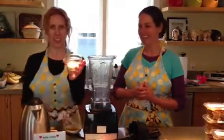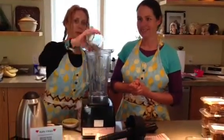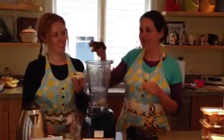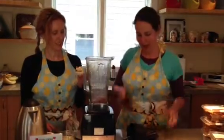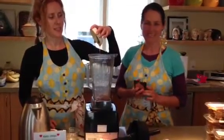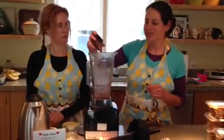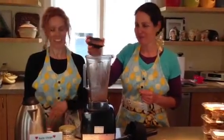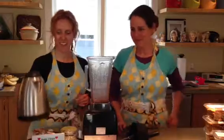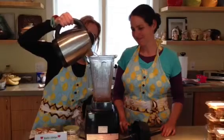We've got hemp seeds going in right here, which are super high in protein. So we're going to do about four tablespoons or so right in the blender. We're going to sweeten it up with a little cinnamon, about a teaspoon to a teaspoon and a half. We have about two tablespoons or so of raw agave to give it a nice sweetness. Or you could use any sweetener of choice — coconut nectar or Maine maple syrup, whatever works for you. Then we're going to jazz it up with a little raw cacao powder to make it chocolatey, and the kids will love it. And then we'll just add a little warm water — not boiling — about four cups right into the blender.